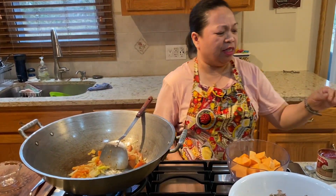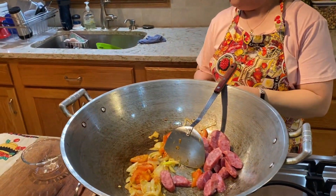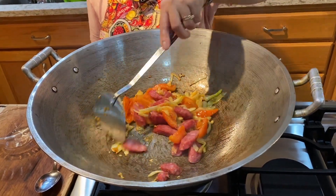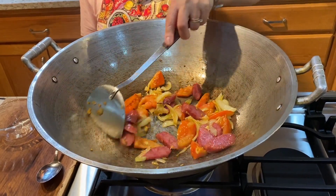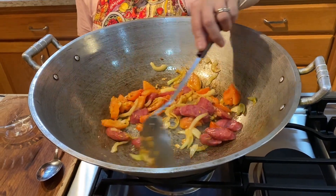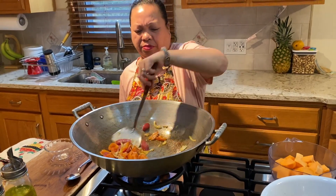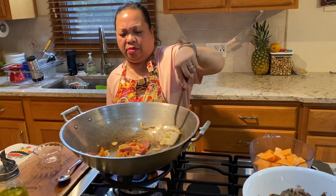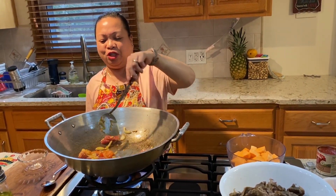Okay, let's put the chorizo. Chorizo, or Chinese sausage — you can use either one. This chorizo gives a lot more flavor to the pochero.